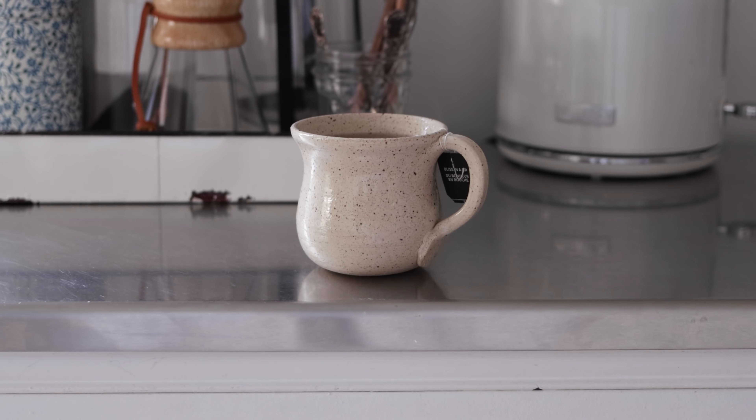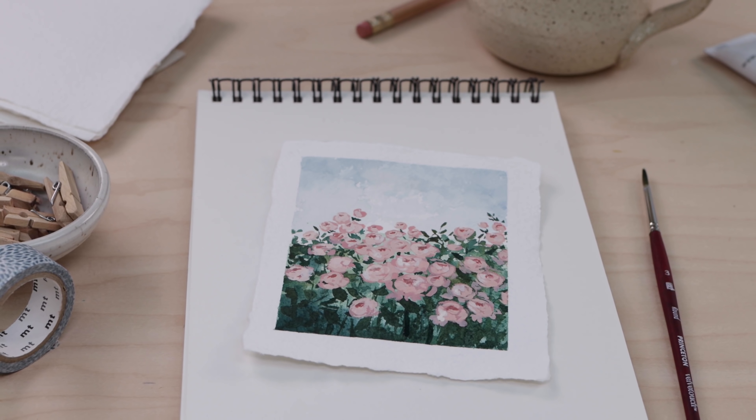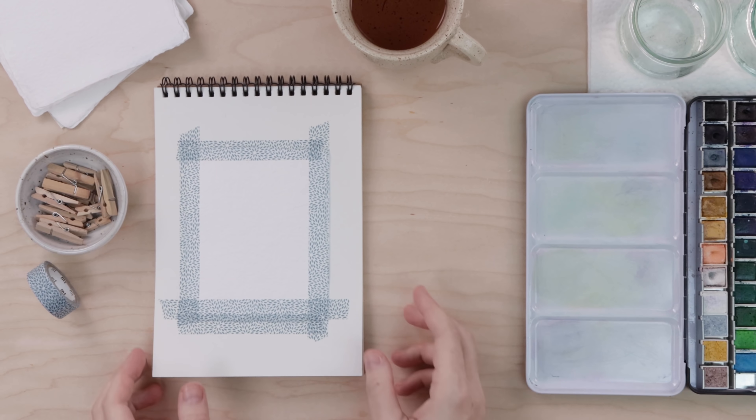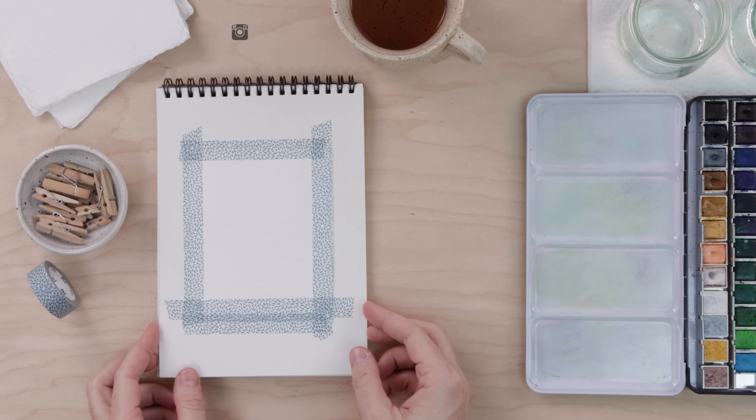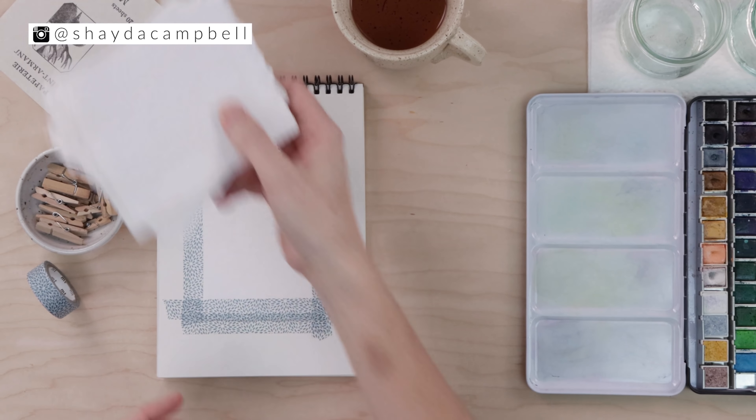Hey friends, welcome back. My name is Shayda Campbell and this is my first video of 2022. I took an extended holiday with Chris and our seven-month-old Sully and now I am back and ready to get some painting in. Take a little creative me time for yourself this weekend and paint along with me.